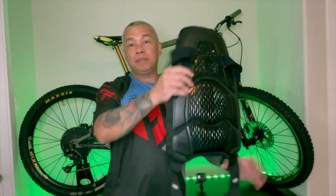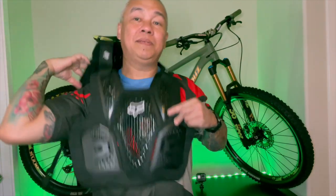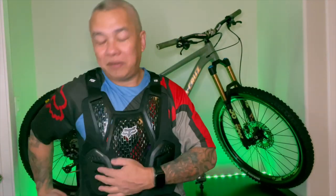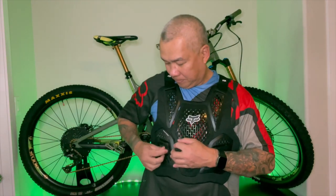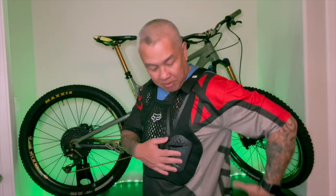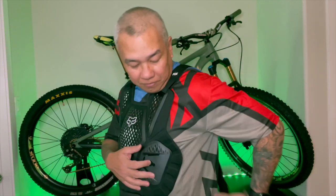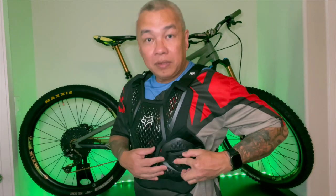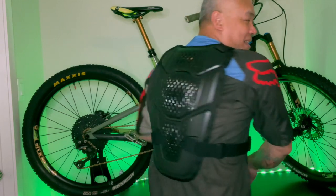Let's try it on. It fits very nice. You can always adjust the strap here, guys. I think I'm just going to leave it for now.